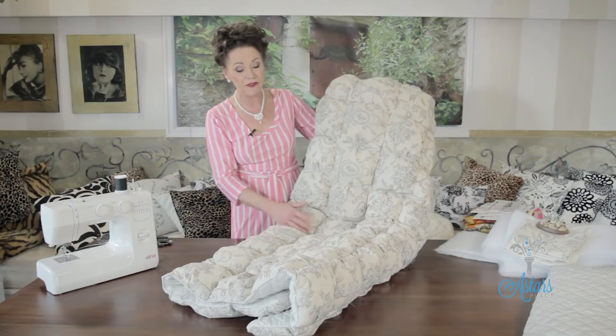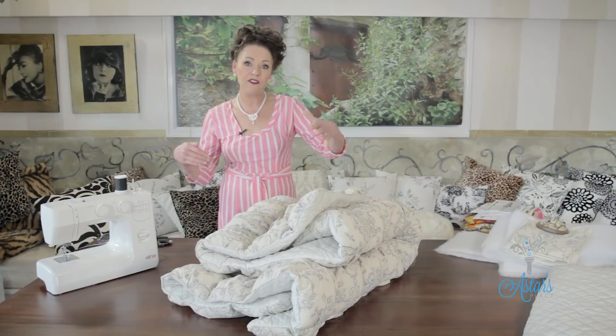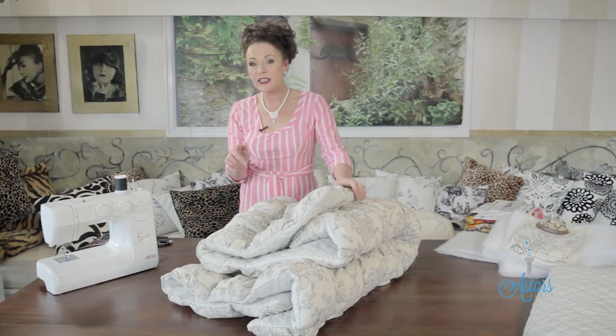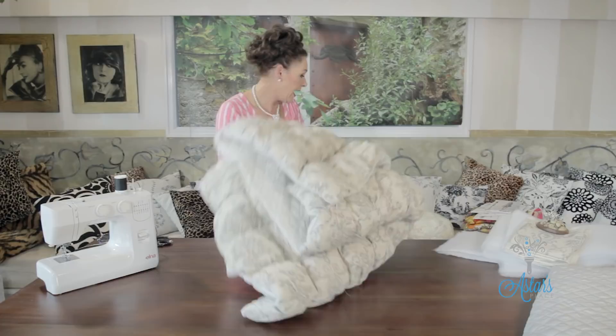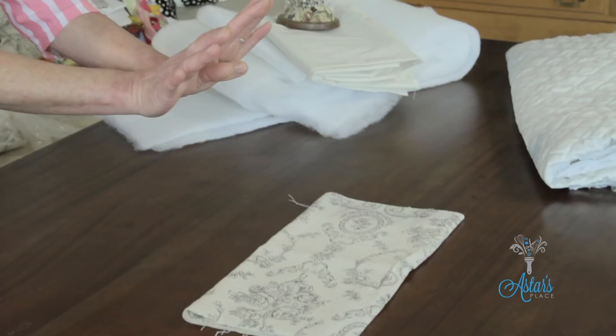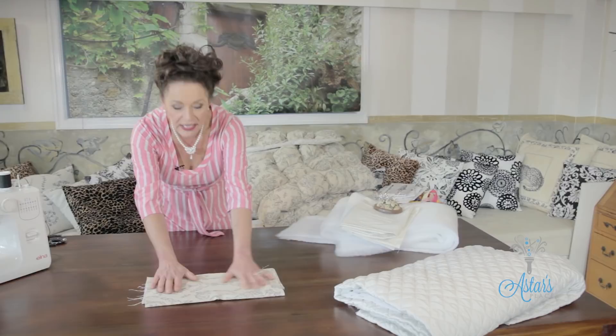First things first: you've got to measure the width and length of your bed and determine how far you want the little puffy sails to fall down the sides. Also remember it is going to be quite heavy when it's on your bed. You need some backing fabric, some top fabric — I've selected this because I like things to be matching — and also a lining to go underneath each of the sails, plus some wadding or padding.